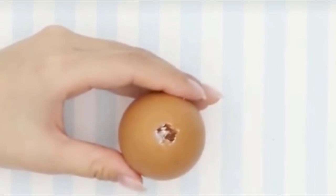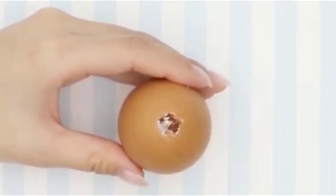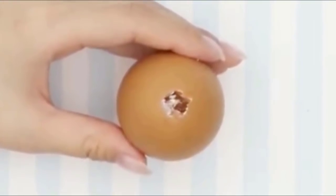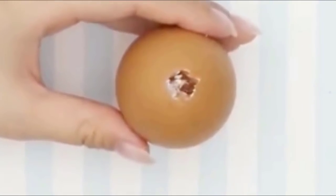For the first step, take a fine-pointed knife or nail and position it at one end of the egg. Carefully poke a hole at the top — you'll need to make a hole at either end of each egg. The first one will be slightly larger than the second. Be very careful not to crack the shell; take your time and keep the egg in as pristine shape as possible. Now pour the contents of the egg into a large bowl, letting the yolk and egg whites exit through the larger hole. Set each shell aside in a safe place to use later.